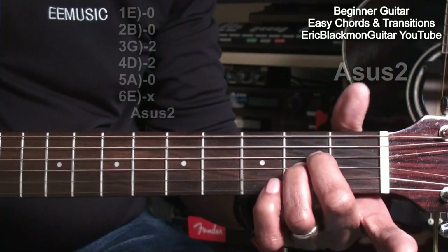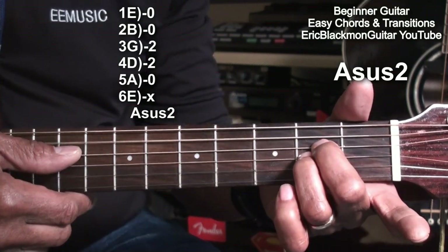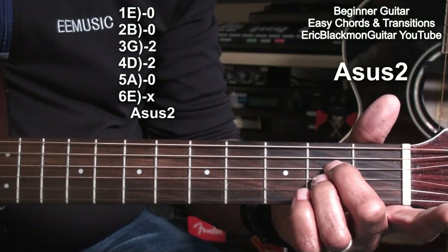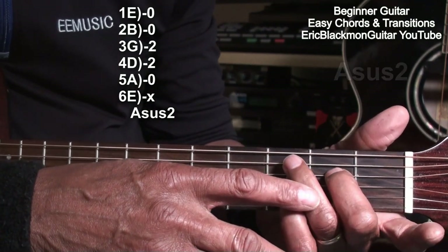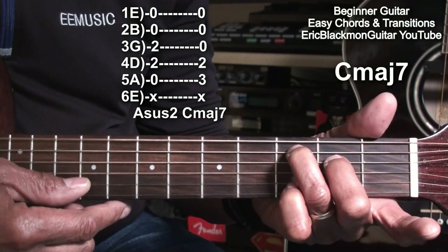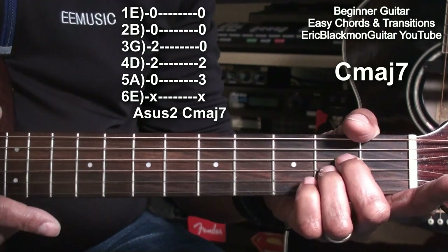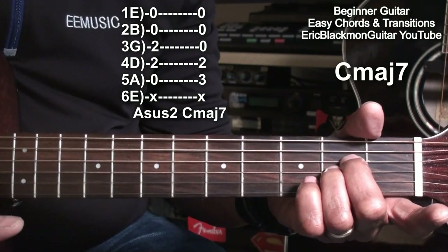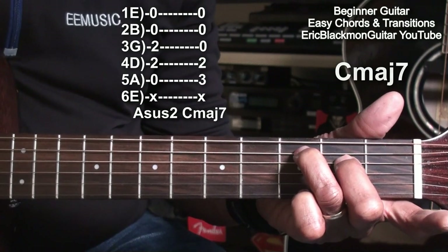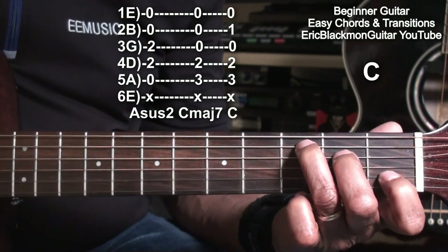Now we're going to go to our A suspended 2 and turn it into a different shape. Leave the middle finger where it is on the D string and take the ring finger and move it up to the A string at fret 3. Now we have C major 7. So A suspended 2 was here, then C major 7. And we're going to play a C chord by taking finger 1 and placing it on the B string at fret 1. We now have a C chord.